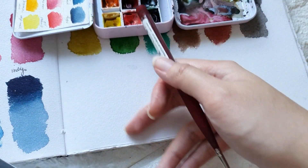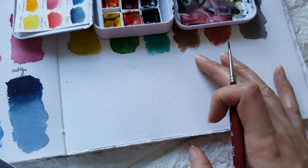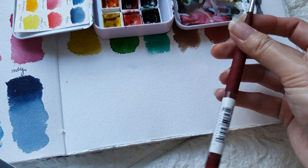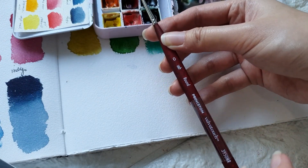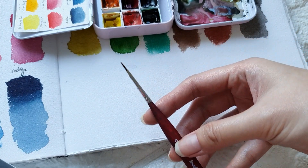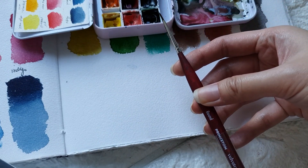This paper is 100% cotton paper, but this one is rough, so I'm not sure if this brush is going to work. But let's try. This is from the Princeton Velvet Touchline — I think this is their miniature series, and this is size 0, a round brush. But if you have other round brushes, you can use those as well.